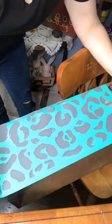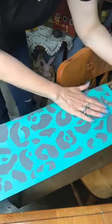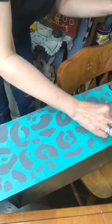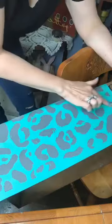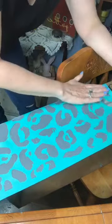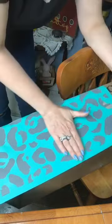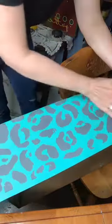Chalk Couture makes transfers which are like a stencil, only they come already with a sticky back. This one's already been used several times this morning. I've painted the drawer with chalk paint first, and I've already done one, but I have to stagger them — I don't like that they just all repeat themselves. So I kind of have to skip some and go back to fill in spaces.